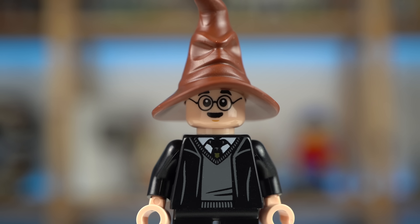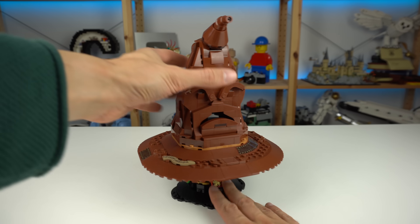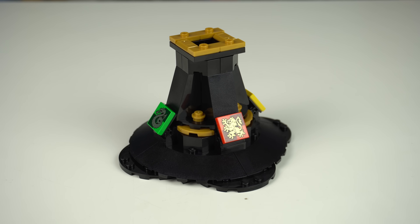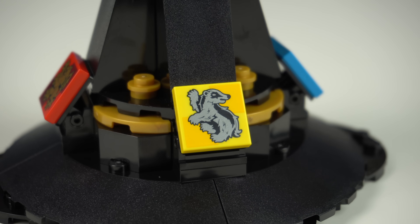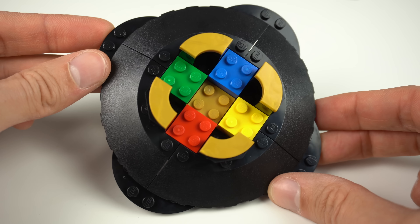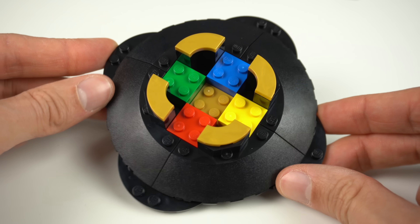The alternate expression is a very relieved one after he got chosen into the house of Gryffindor. Now speaking of Hogwarts houses, the base of the hat features printed tiles to match all four of them — Gryffindor, Slytherin, Hufflepuff, and Ravenclaw — which is great. And deep within the build, 2x2 collar bricks with each house's respective colors were also used, which is very cool to see.